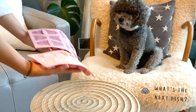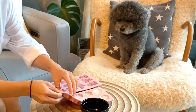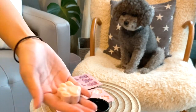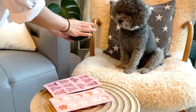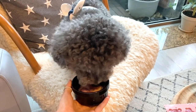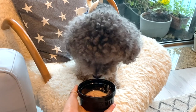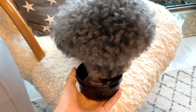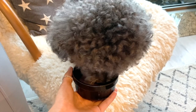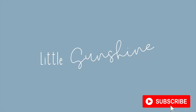Now after a few hours the fruity ice treats are also ready, so let's take them out of the mold and see what Oreo thinks. It turns out Oreo likes the strawberry and banana combination more than the blueberry and strawberry. So we're going to stick with that combination from now on. For you, you can decide based on what you know your dog loves. Thank you so much for watching — if you enjoyed it, don't forget to subscribe. We're going to have a lot more yummy dog treat recipes coming up. Bye!